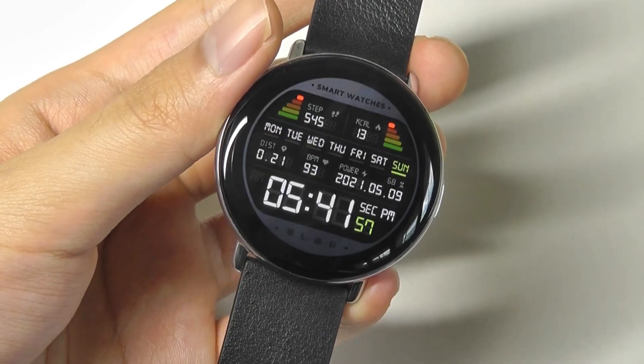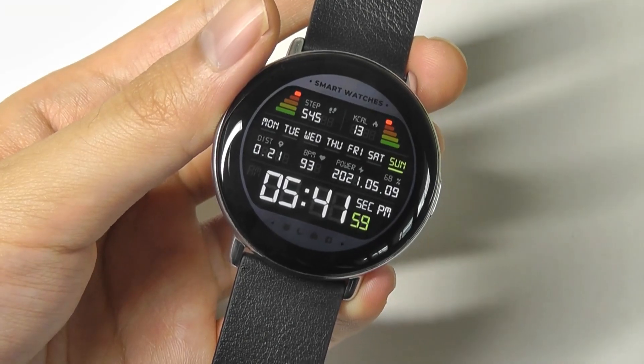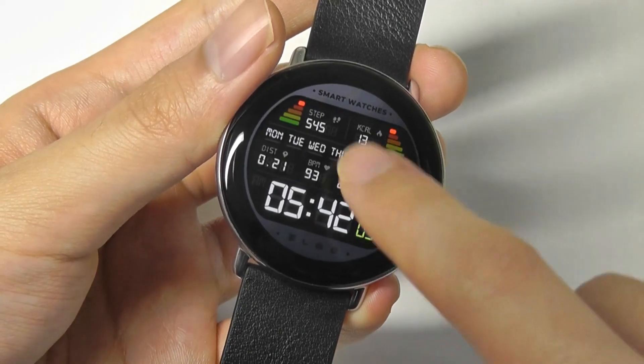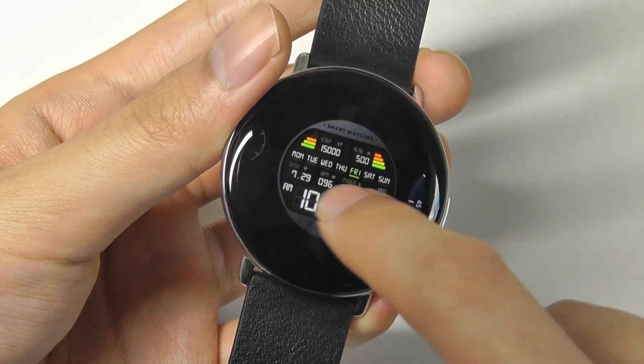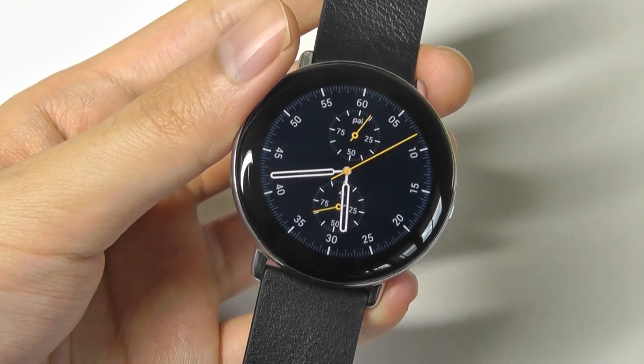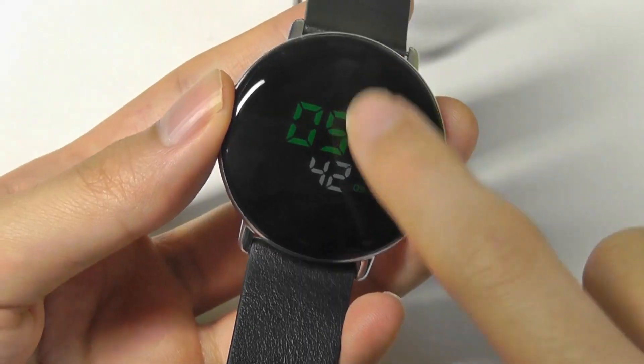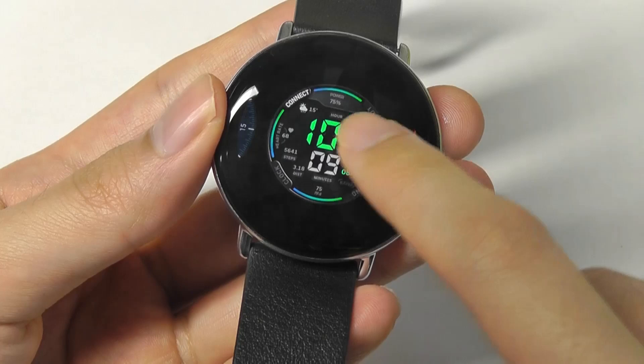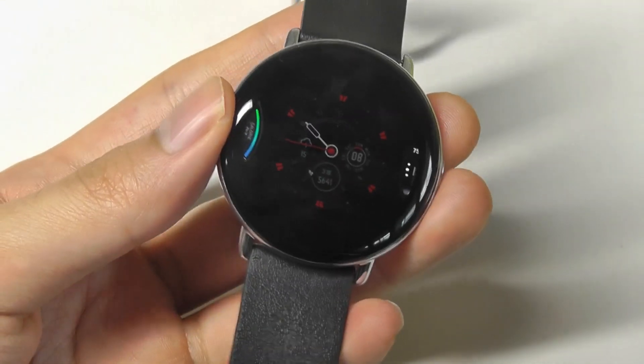This watch doesn't have built-in NFC, but that's been the case for all of the Amazfit smartwatches we've seen recently, so you can't use it for mobile payments. That is one area where I think they can probably add it in the future to keep things competitive. Otherwise, it delivers a very fluid experience in terms of navigation and handling the basics like checking out notifications.